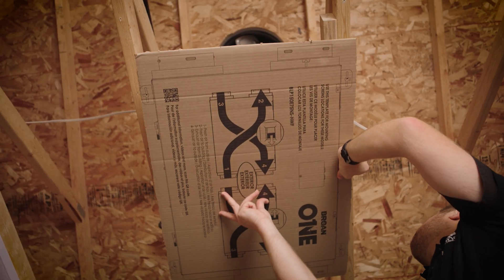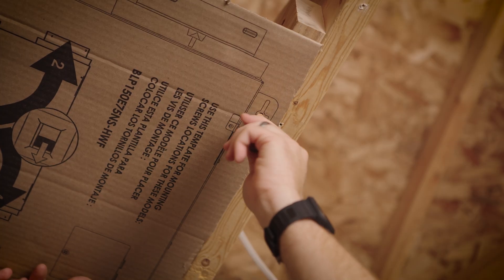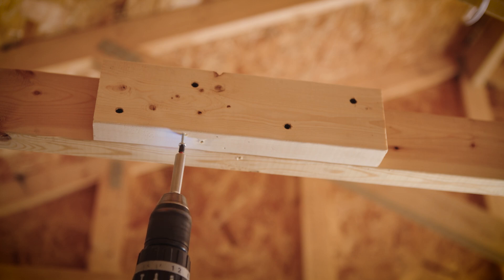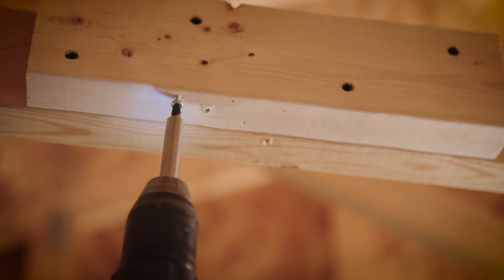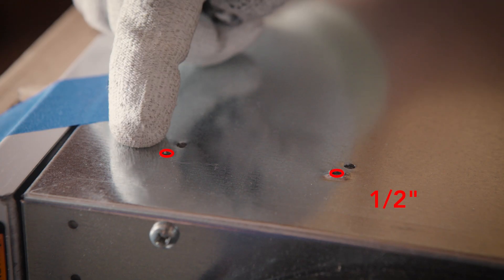Using the template printed on the unit's packaging, position the unit and mark the mounting holes for easier installation. Screw the four pivoted mounting screws into the marked locations, leaving about a quarter of an inch of clearance between the head of the screw and the mounting structure.